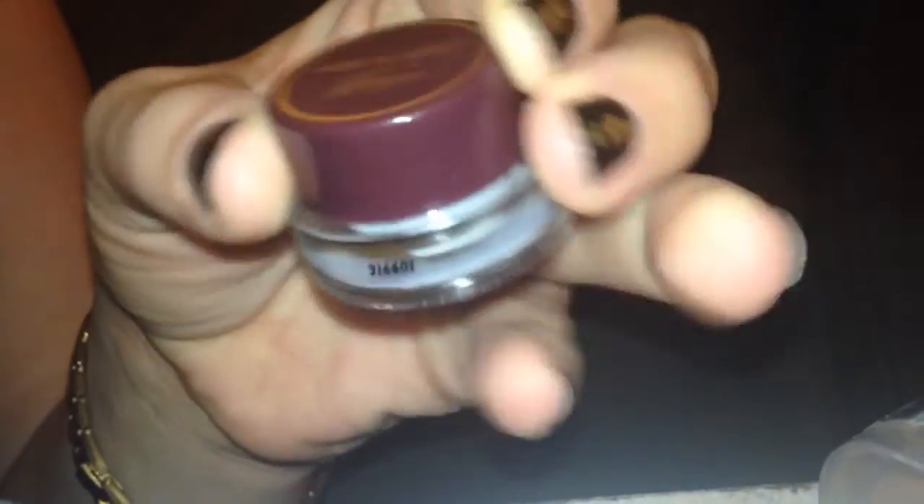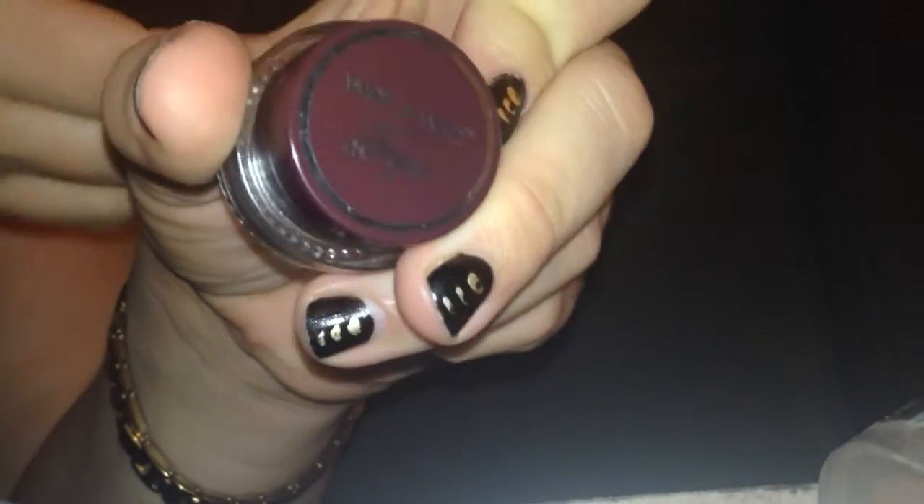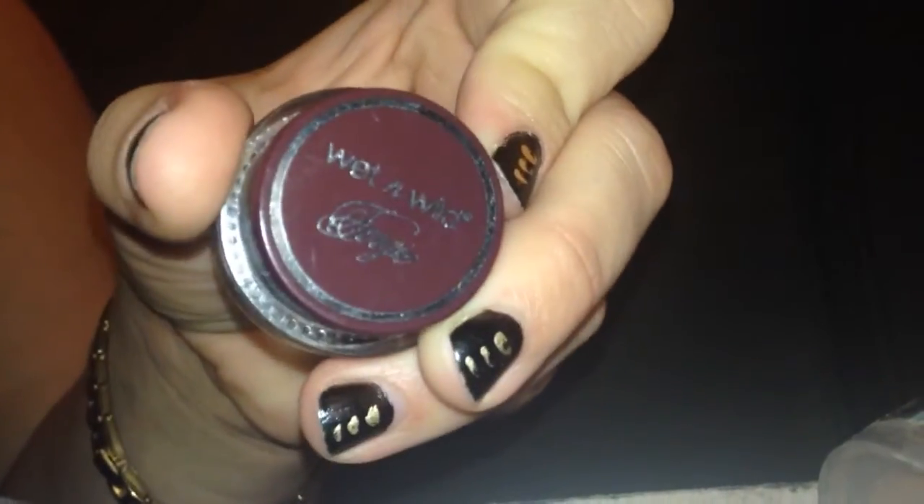I also did a sleep test where I put this on my eyebrows and actually went to sleep. I woke up and it looks almost as good as when I put it on. Of course, after eight hours of sleep you'd expect it to be a little bit smudgy.